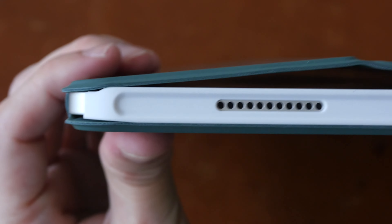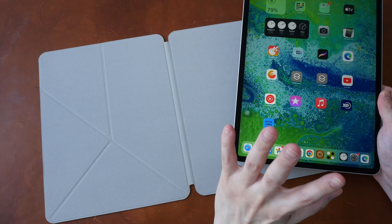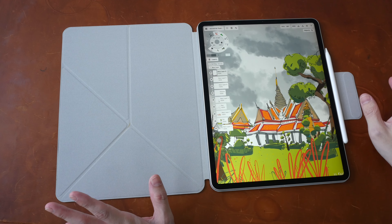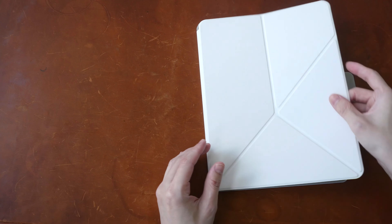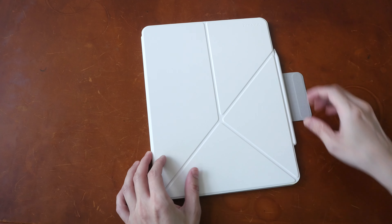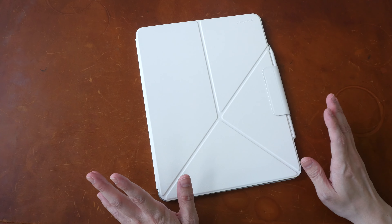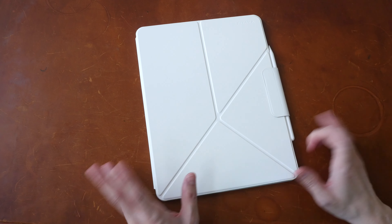With a different folio, you cannot snap it shut. And of course you can use the iPad Pro without the case with this folio. So is the Pitaka MagEZ Folio 2 worth the money? You can decide based on the findings I've presented. If you're interested, you can use the affiliate links in the video description below. See you guys in the next video, bye!